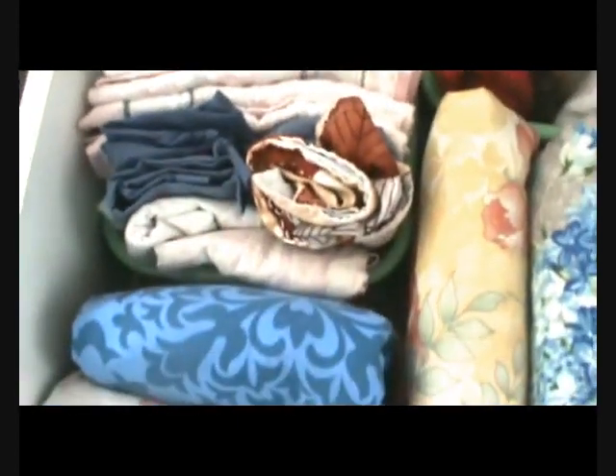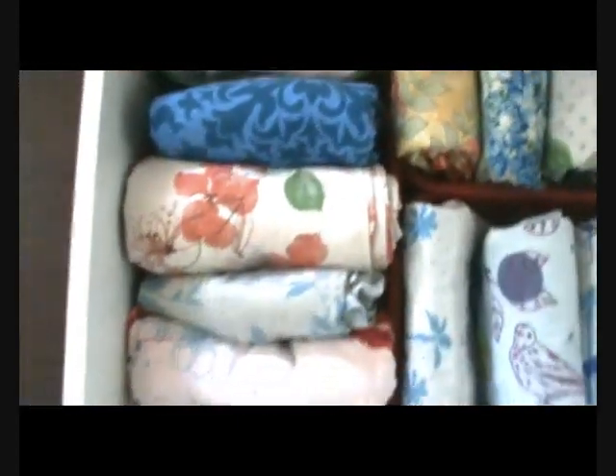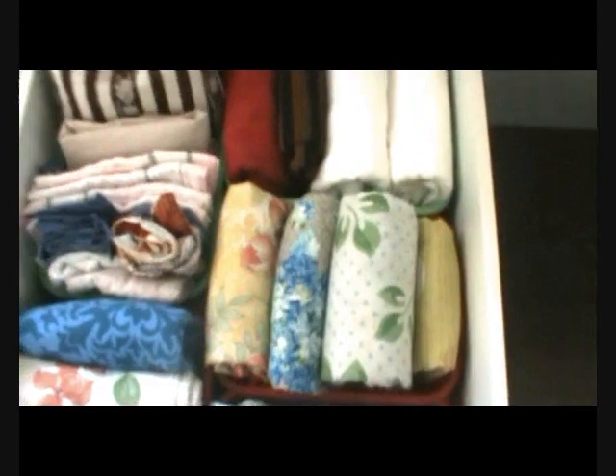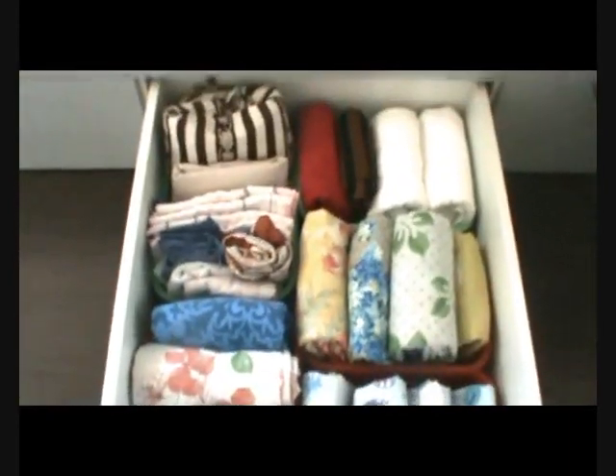These are some new hand towels folded, extra pillow covers, these are the full bed sheets, and these are single bed sheets. In this basket I have new bed sheets folded up very nicely and neatly.